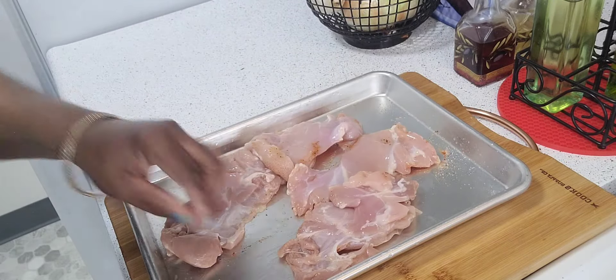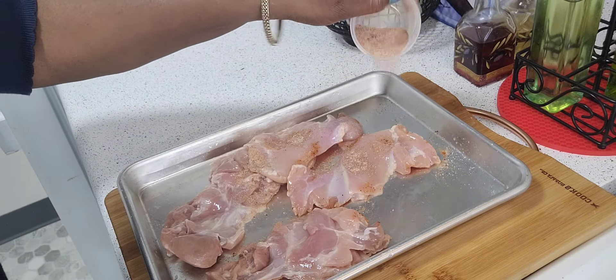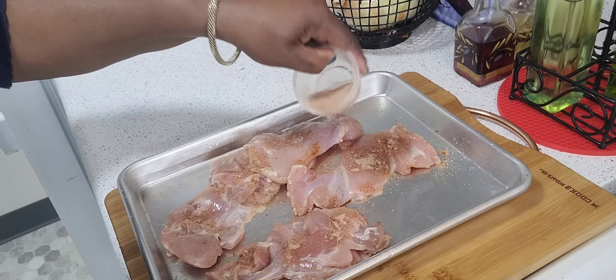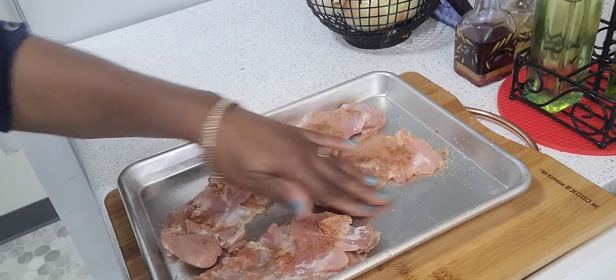This is a simple one skillet chicken thigh recipe. This recipe will be in the description below. And if you find it helpful, do like and subscribe and click the bell to receive notifications for upcoming videos.